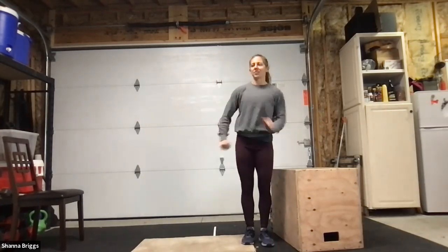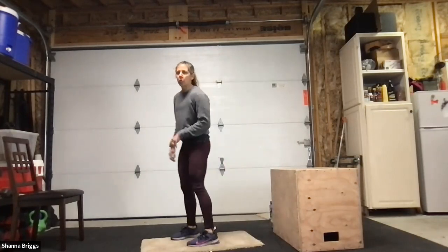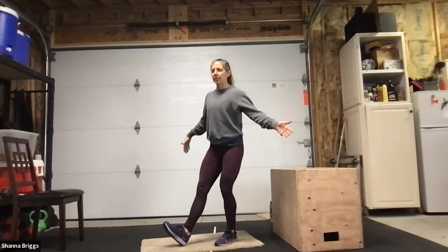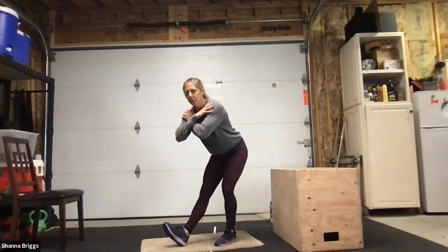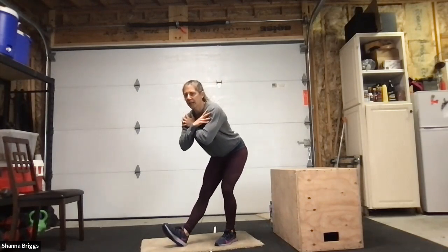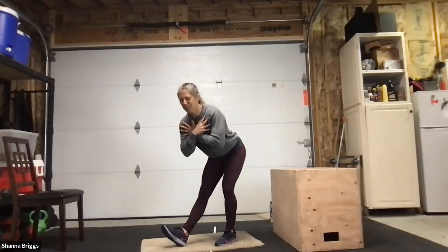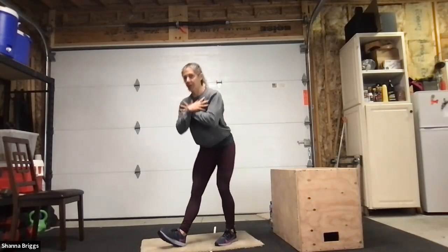Stand tall, shake it out. Just Good Mornings left, but we're going to do a little different variation this third round — paying attention to one leg at a time. Toes pointing straight ahead, little bend in the knees, shift your weight onto your right leg, take your left foot and extend it out heel down toe up. Cross the arms over the shoulders, standing tall, and gently bow forward — you'll really feel it on that outstretched leg. Then stand tall. Keep that heel planted on your right side. About three to five reps, then we'll switch legs.